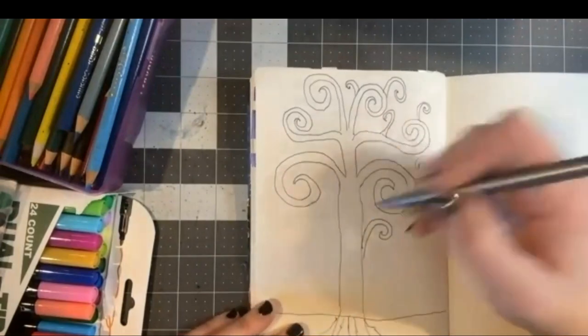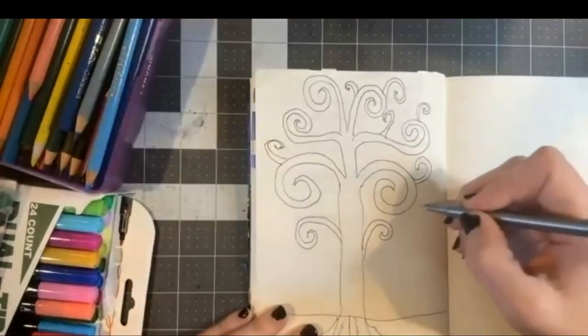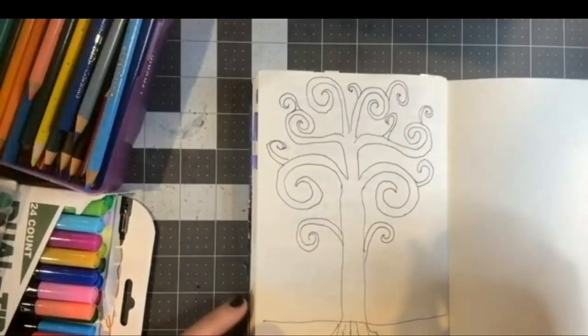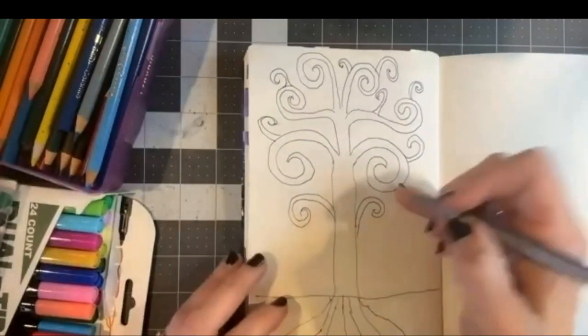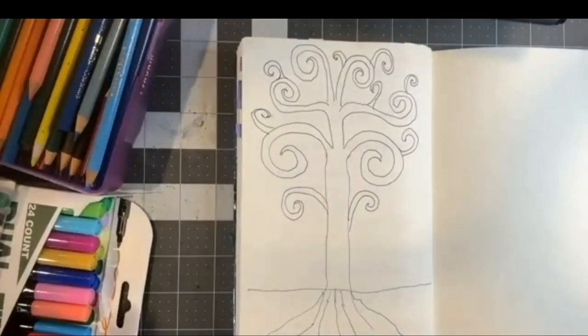I'm adding more branches to the ones I've already drawn, filling the page with the little curly cues that Klimt had, just building off some of the branches. It can look however you want — it doesn't have to be a certain way. Someone in the chat said 'a Medusa tree,' and I think mine is kind of taking on that image for sure with all the little curly cues coming out of the top. I've got my tree started — know that you can make yours more detailed or more simplified, however you do it is exactly right.